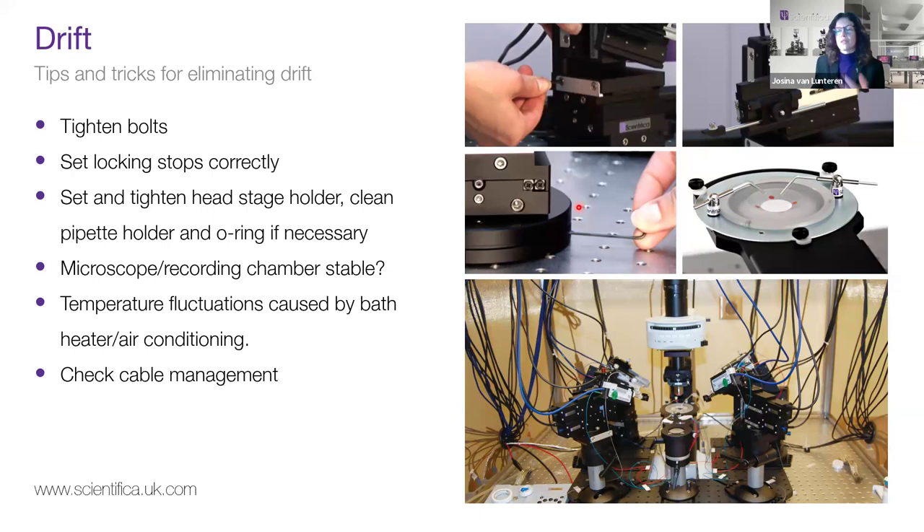On the headstage, check the pipette holder. It's a small plastic device sealed by two O-rings — check if these are tight, maybe they need replacing or the whole thing needs cleaning — and make sure it holds the pipette firmly and is tightened properly every time you change the pipette. Another thing that can shift is the microscope or recording chamber: check all the bolts there too to make sure everything is stably mounted.